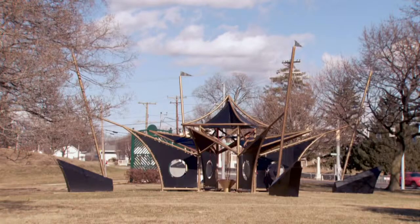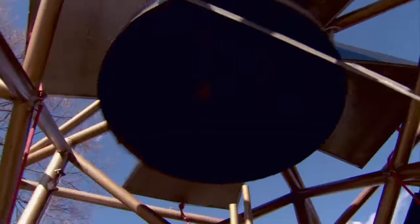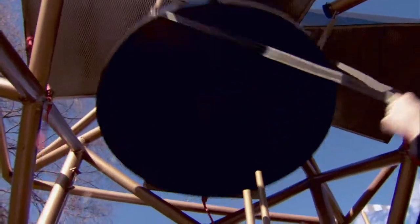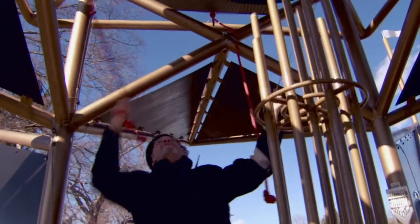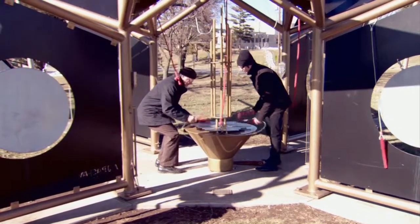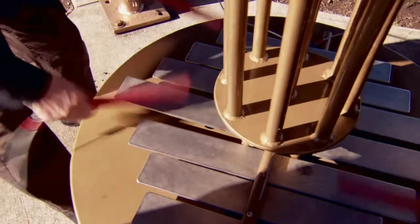Originally, when I started making musical sculptures, I wasn't so much thinking about doing performances with them, but I was interested in creating things that other people could play — something I could put out in public, maybe along a riverbank or in a park, and people could come up and make music together. People who may be total strangers might be able to have some kind of conversation.